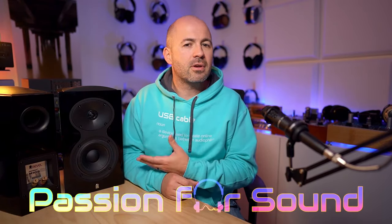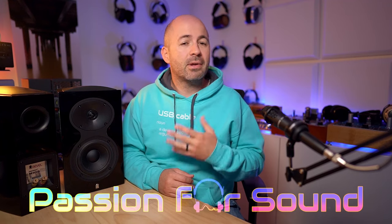The Revel M105 bookshelf speakers have some really great science and heritage behind them, but come in at a pretty affordable price point based on their specs on paper. I've been able to put these up against my Harbeth P3 ESR XD speakers, and the battle was a lot tighter than I was probably comfortable with, given how much more I spent on the Harbeths.